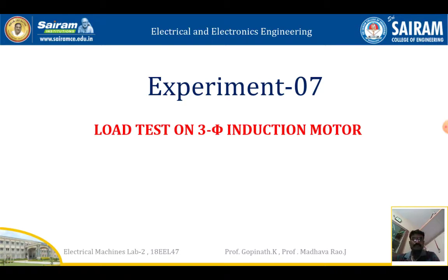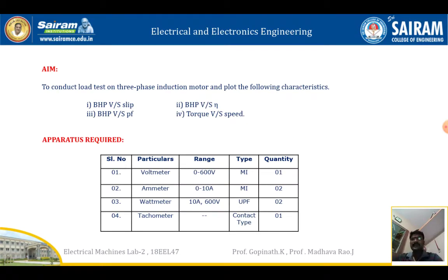To conduct load test on three phase induction motor and plot the following characteristics: first, BHP (brake horsepower) versus slip; second, BHP versus efficiency; third, BHP versus power factor; and finally, torque versus speed. These are the things we are going to find using this experiment.